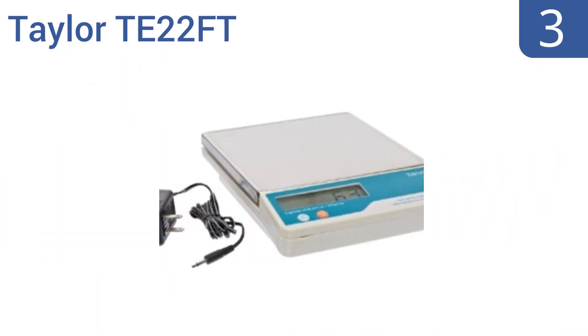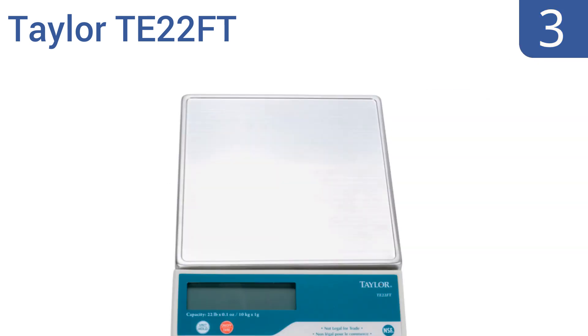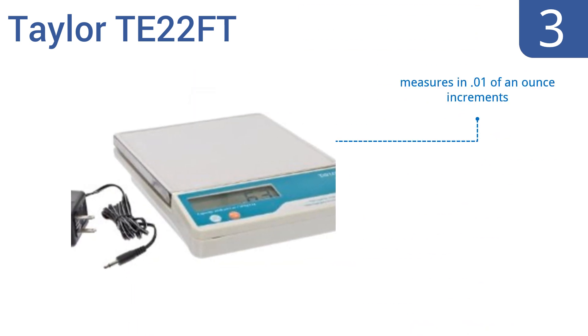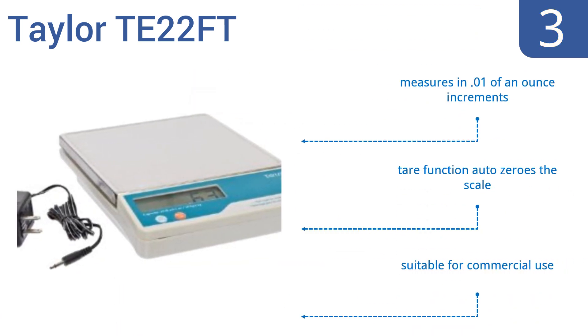Nearing the top of our list at number three, the Taylor TE 22 FT boasts a sleek stainless steel platform that's easy to wipe clean. It has an integrated calibration system for more precise readings without the need for manual calibration and testing. It measures in one one-hundredth of an ounce increments, has a tear function that auto-zeros the scale, and is suitable for commercial use.